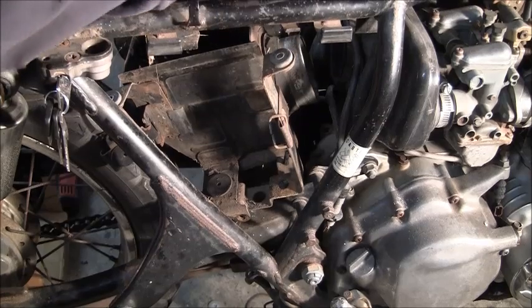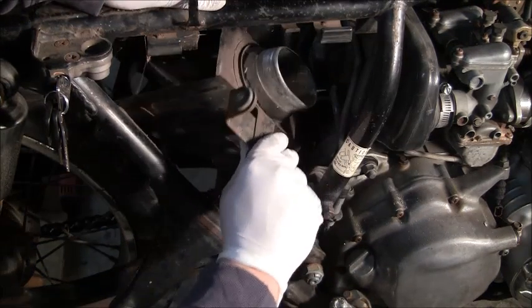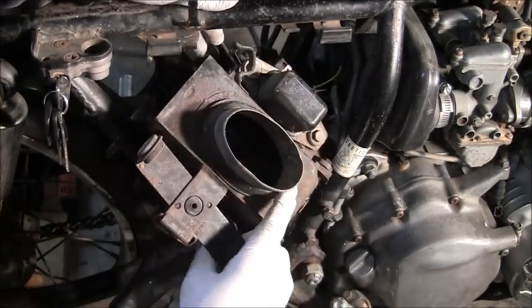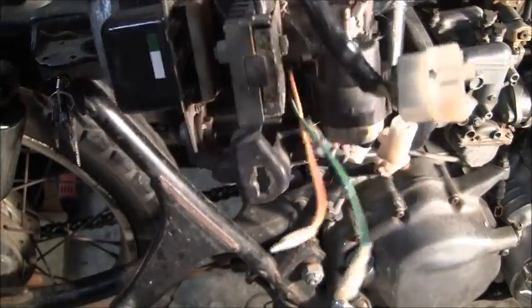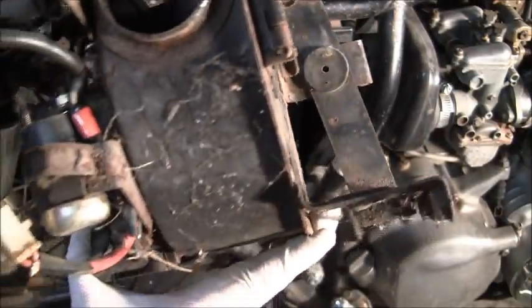All right, back to this side — you can see I've actually removed it from the boot there. We want to get this whole thing out. There we go. You can see the coil and stuff coming with it. That's it.